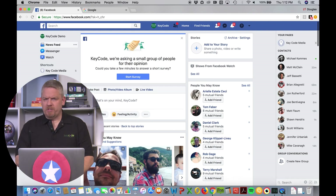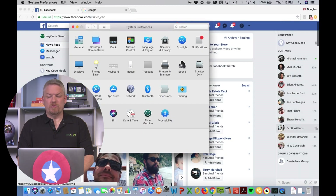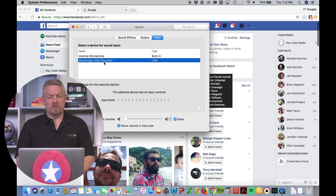This works on a Mac or PC, but with the same steps and kind of different ways to get there. I'll talk you through the Mac since that's what I have as my laptop. The first thing you're going to want to do is go to System Preferences, then Sound, and make sure you click on Blackmagic Web Presenter. This will automatically populate when you plug the USB cable into your laptop.